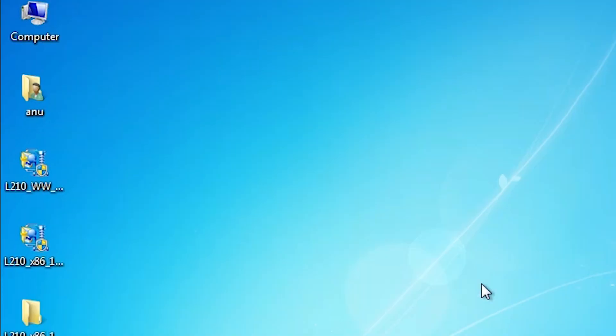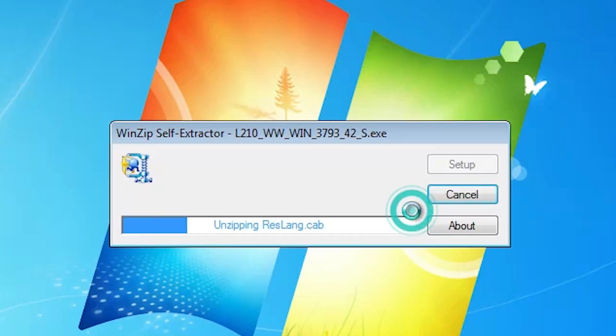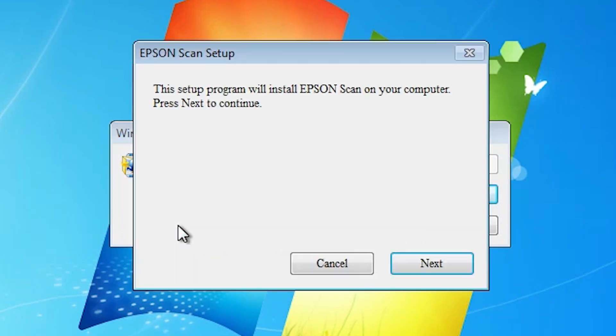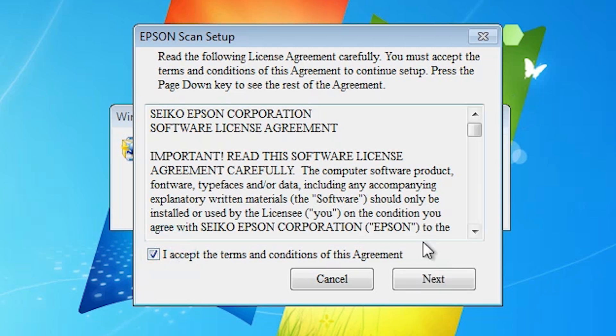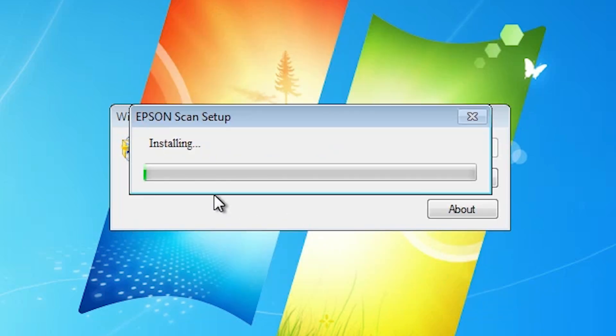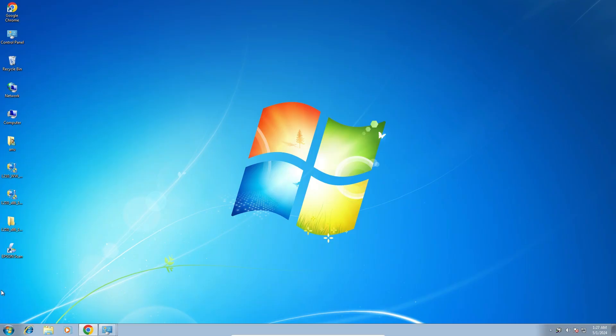Next step is to install the scanner driver. Go to the scanner setup file and double-click on it. Click Yes. It will unzip and the installation will start. Click Next, accept the terms and conditions, then click Next and wait a few seconds. The installation completes in a few seconds. It installs our scanner driver. Click Finish.